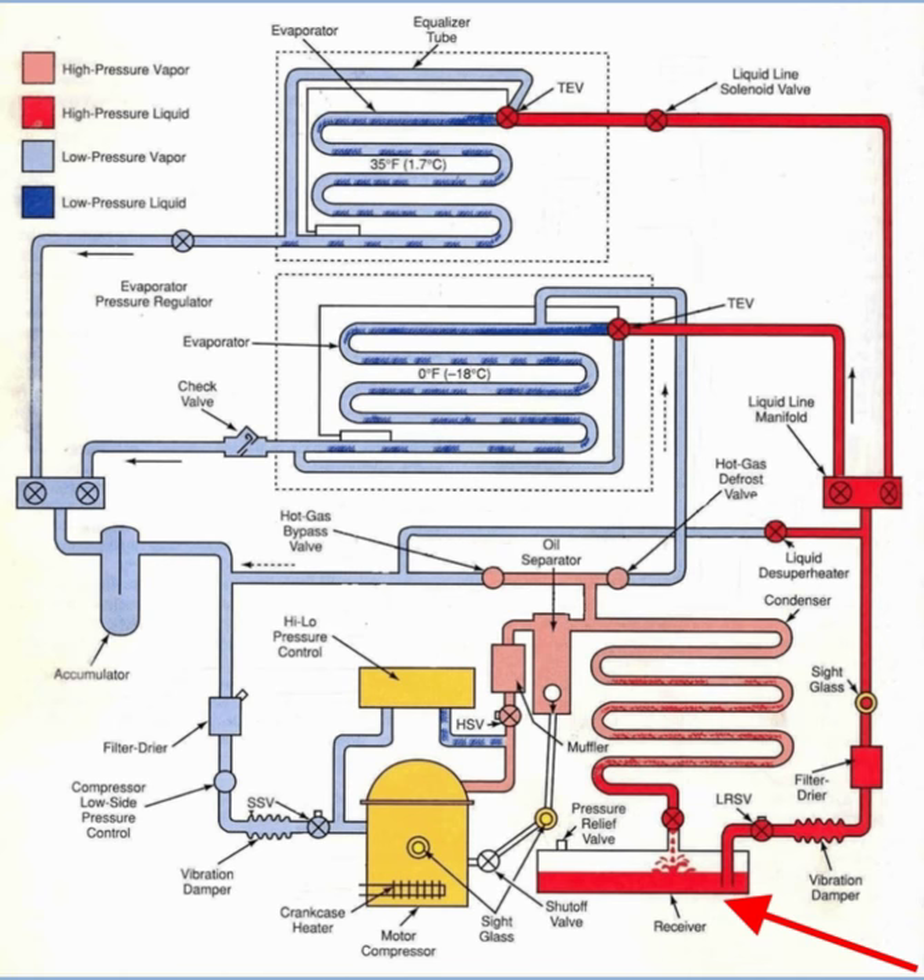This king valve is usually welded directly to the receiver and permits us as the technician to do three things. First, charge the system with liquid through the high side with the system running. If you know exactly what you're doing, this is okay. However, it is a dangerous procedure and you could die.